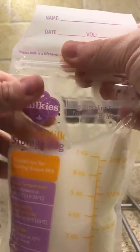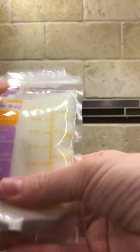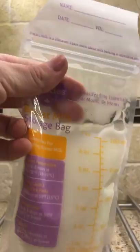I've seen other people do them and just kind of wanted to see for myself how these Milkies bags are helping protect our breast milk from freezer damage, from scuffs, from anything like outside elements that could potentially harm or get into our milk.